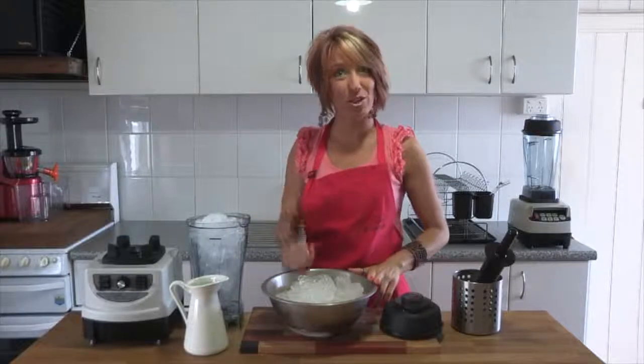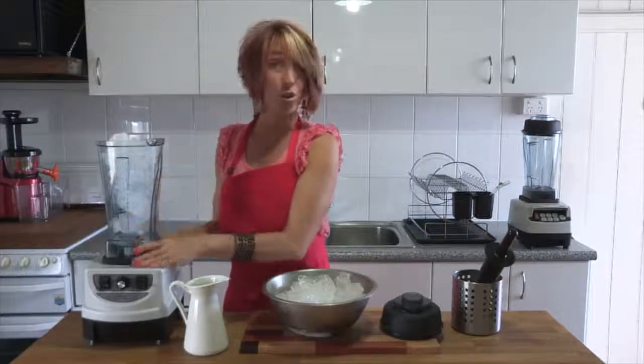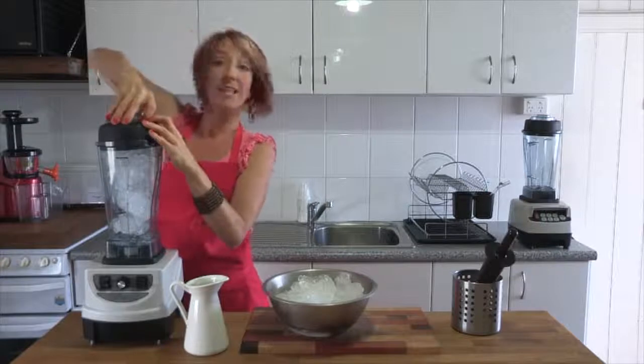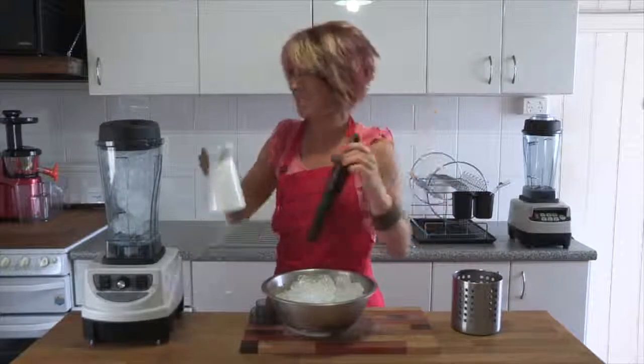Step one is to fill the jug with the ice that you've got. Pop the jug onto the cushion on the blender unit and place the lid on top. For something like ice it's a really good idea to make sure that you use a tamper, and you will need to add a little bit of liquid to get things started.